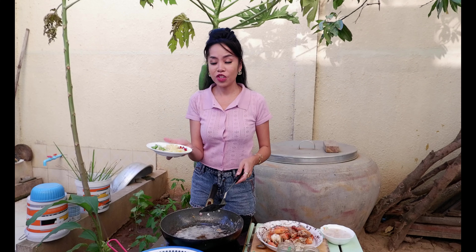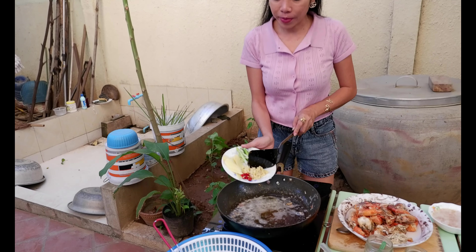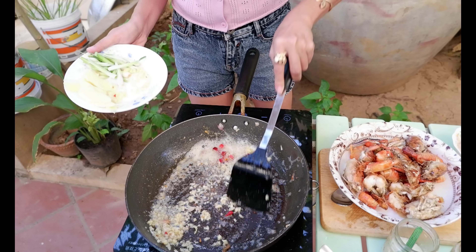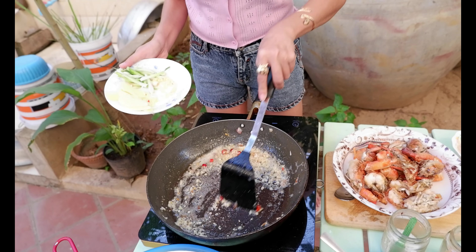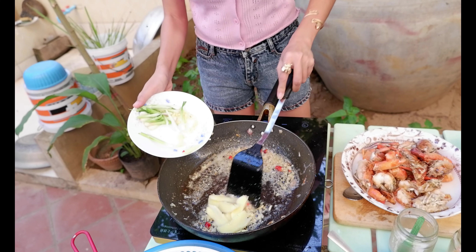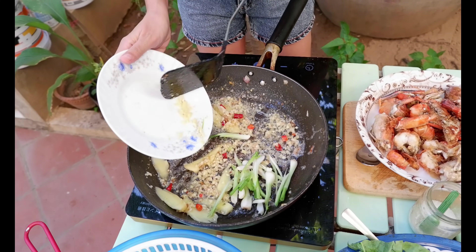Ginger and garlic. Slice it in turn, and a spring onion.